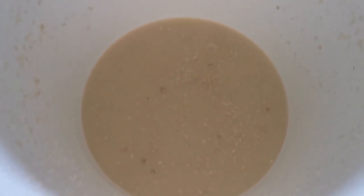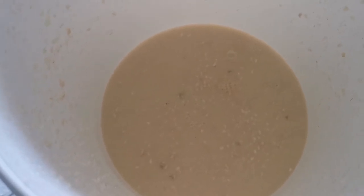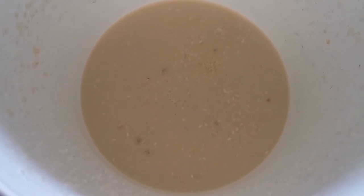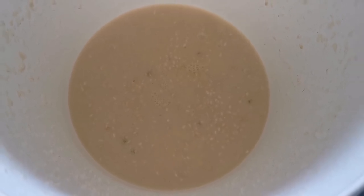Then we're ready to move on to the next phase, which is called the marumi, where we start building up to have more liquid, more rice, more koji, to end up with a good quantity of sake.